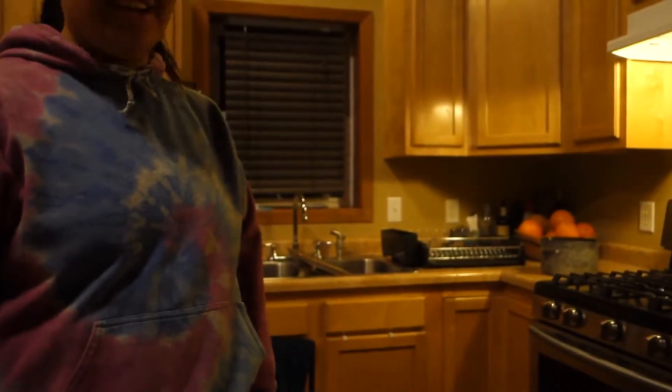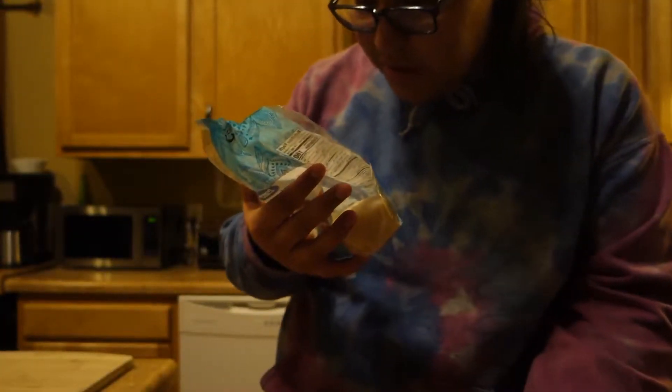I need water. I think I'll dump this out, so I'll have three cups of water. Today I'll be making — can you see my face? I can't have you be laughing in the video.